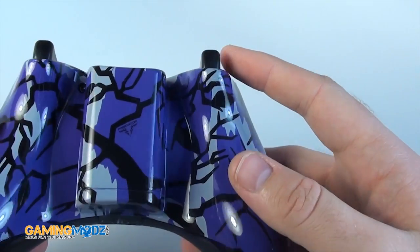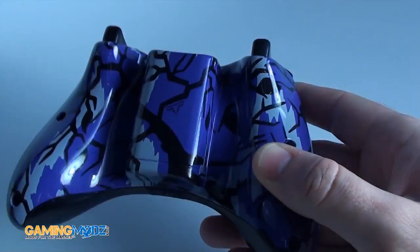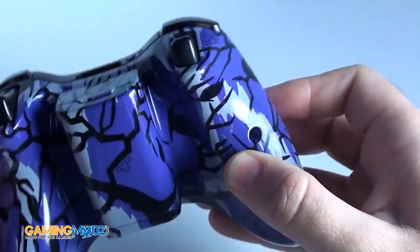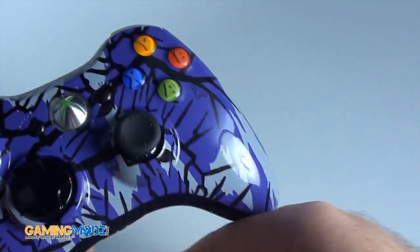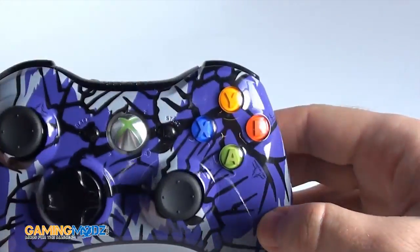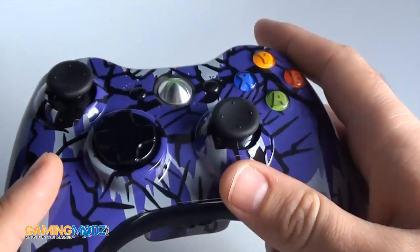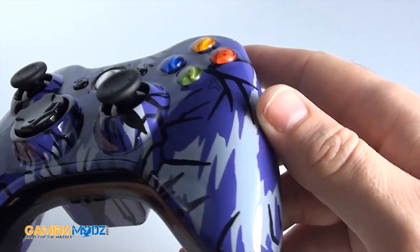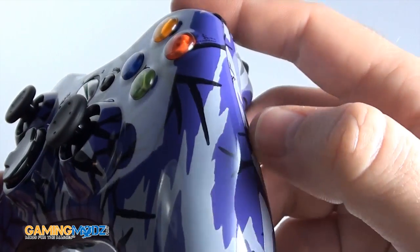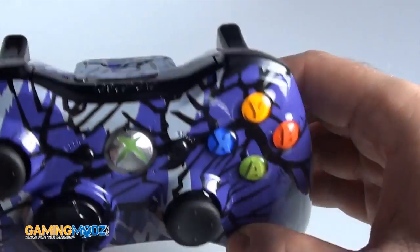I wish you could actually see it in real purple color, but I think the lights are interfering with it, so let me go ahead and maybe shut it off. It's a purple controller. Sorry for the lighting, but unfortunately we can't get it through the camera to see the real purple. This is the new color base coat we put underneath the design — just like our other ones but in purple, because we have a lot of purple fans. You can see right here it's a little bit purple in the shade. It is definitely not blue.